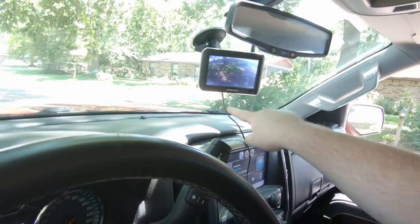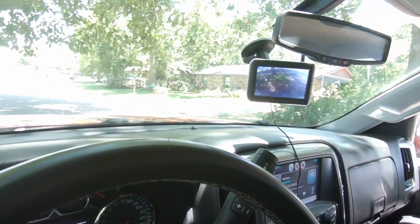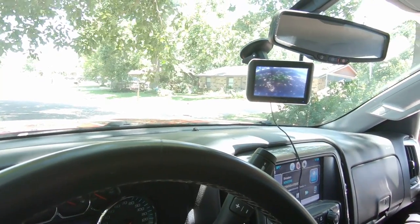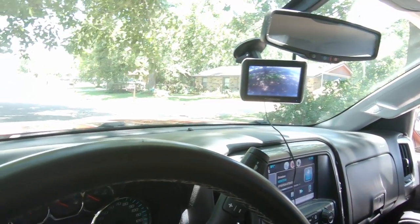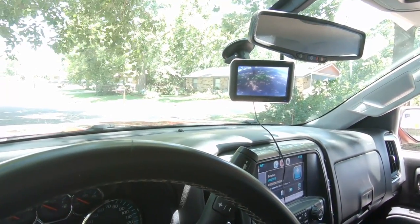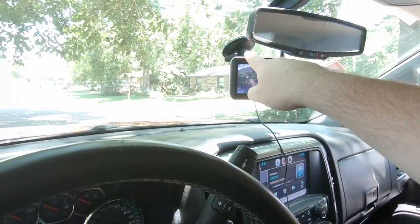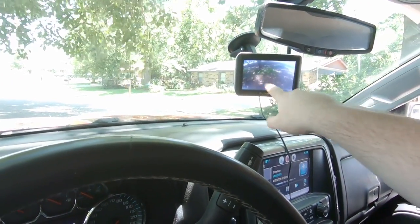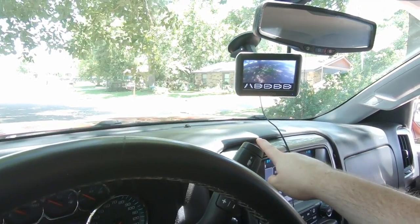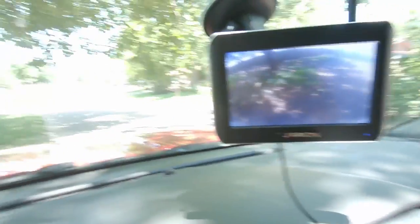Here you can see what it looks like — this is the view behind the trailer. It's a wireless image; it does plug into power. My trailer was pre-wired for a backup camera, so I didn't need to do anything special besides just connect it. It uses a suction cup to stick to the windshield and then you have your screen right here.